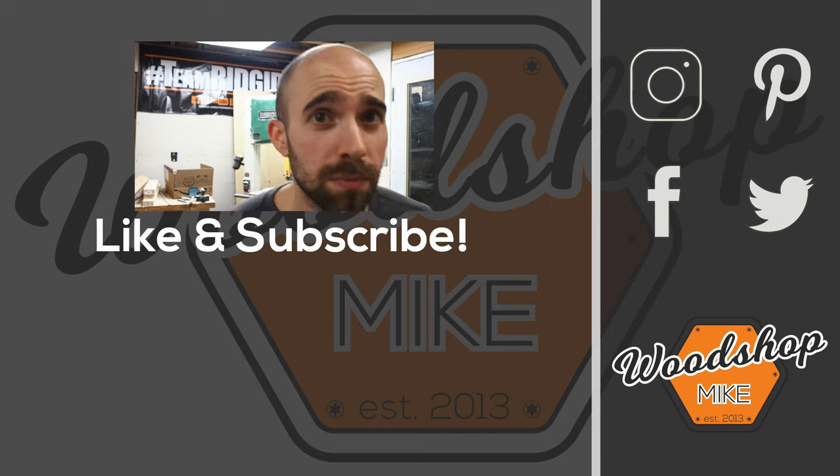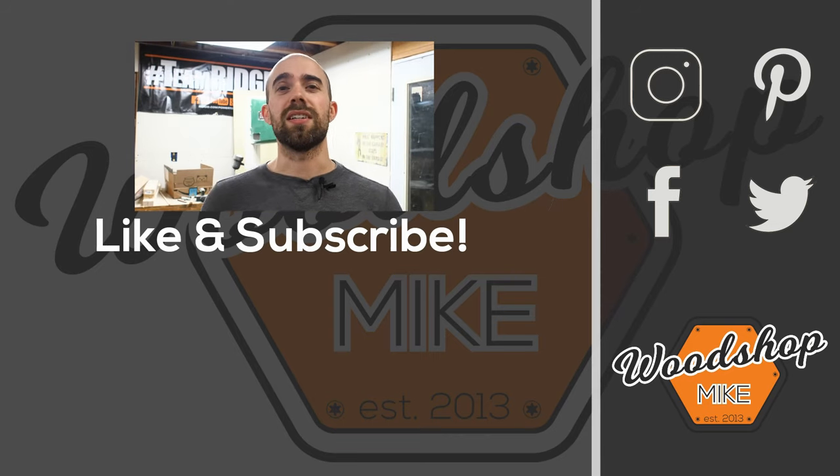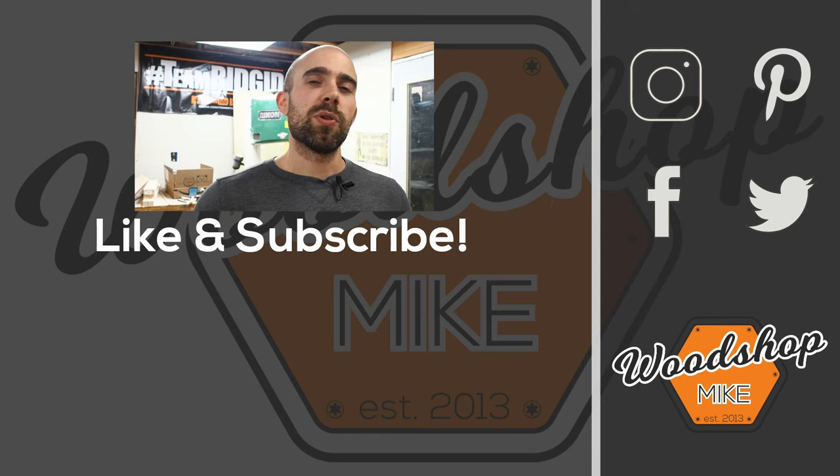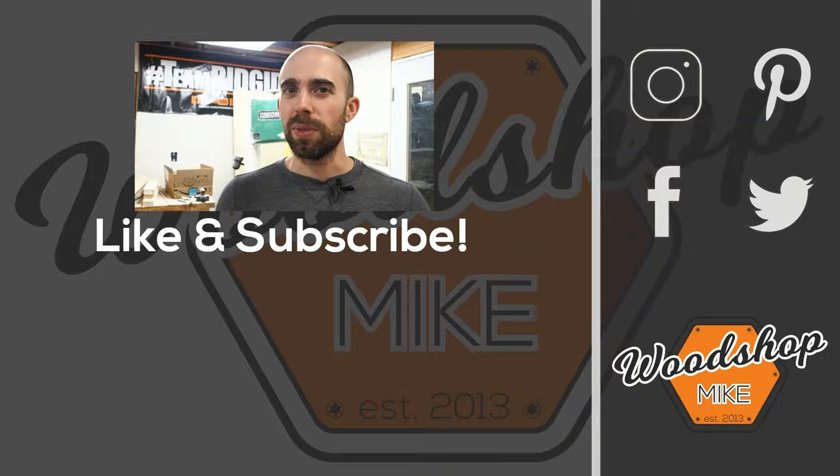Make sure to grab the plans linked below if you want to build a bar like this for yourself or your friends. If you have any questions or comments, let me know in the comments section. I hope you enjoyed the build — thank you so much for watching. If you enjoyed this video, I've got another one queued up for you, and please hit like and subscribe. Until next time, have fun making something.